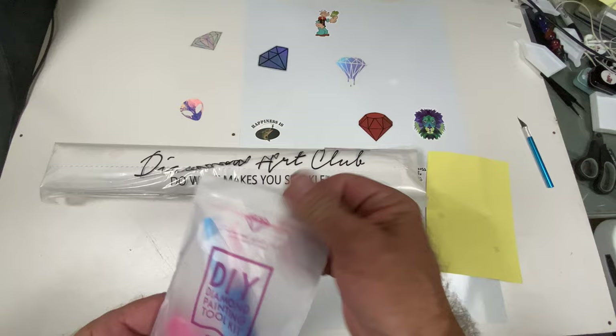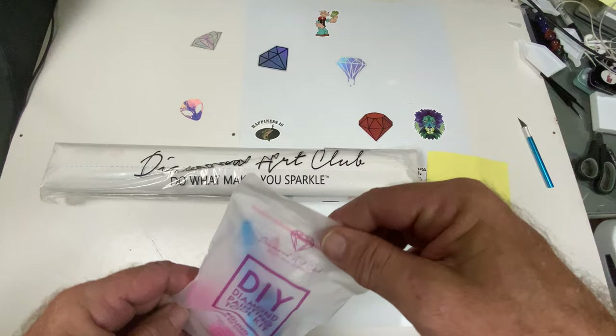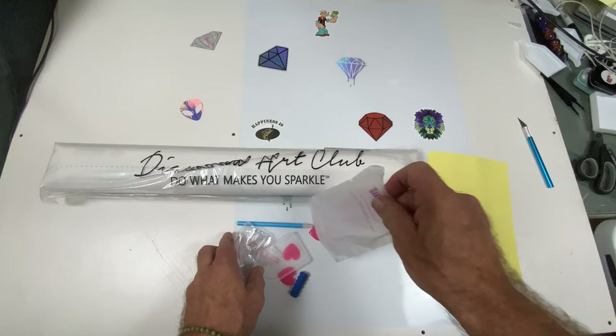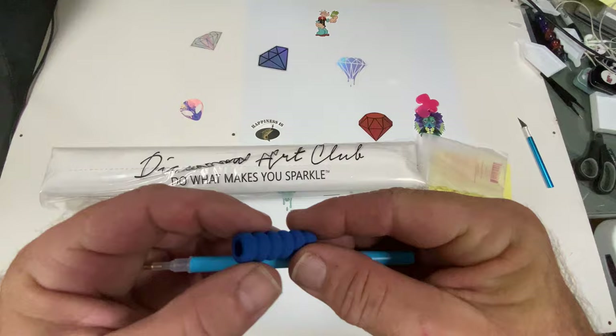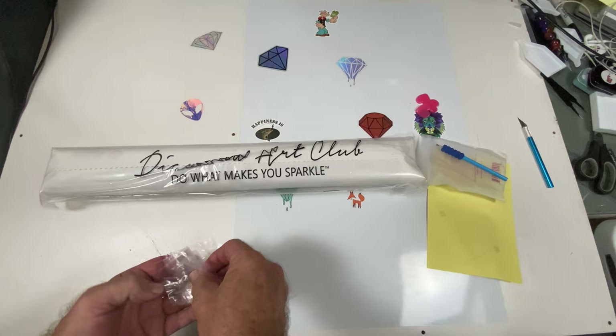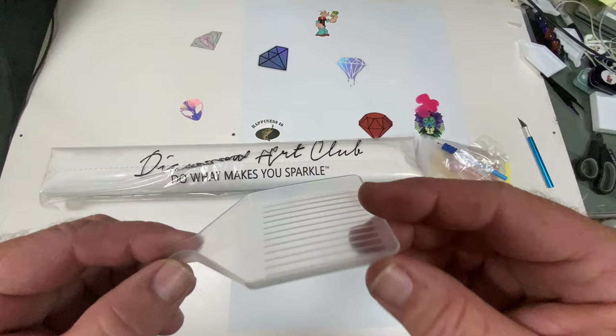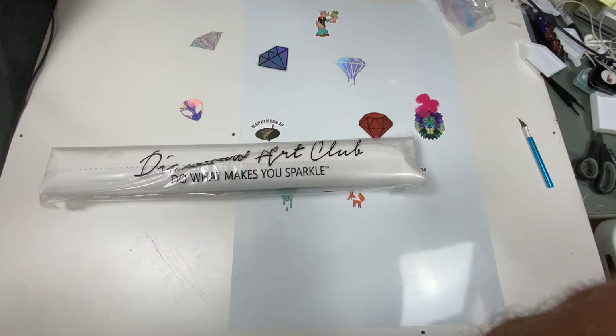All the kits come with their toolkits. This is a round kit — the only difference between round and square is that rounds do not come with a pair of tweezers. So we have our three heart-shaped waxes, a drill pen with a finger grip squishy for added comfort. This one didn't come with any multi-placers. It comes with some baggies, a small clear tray with a spout, and a sticker sheet.